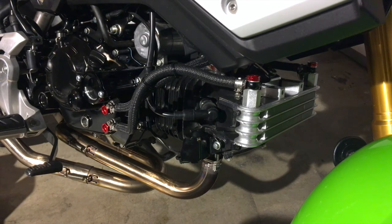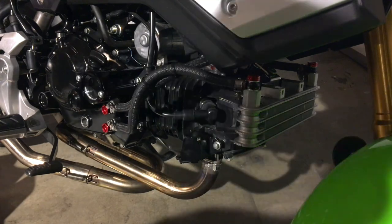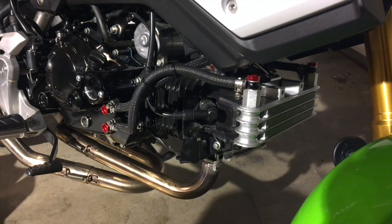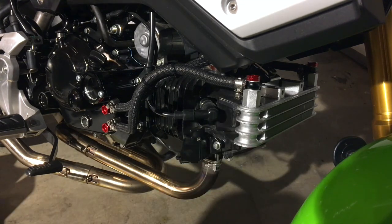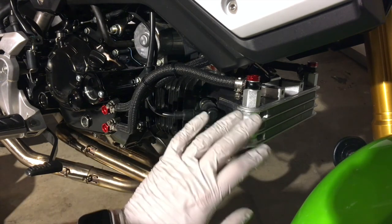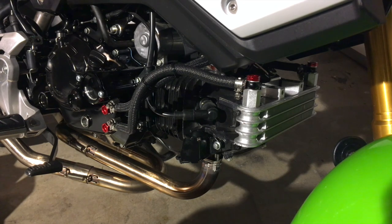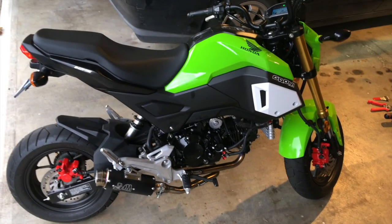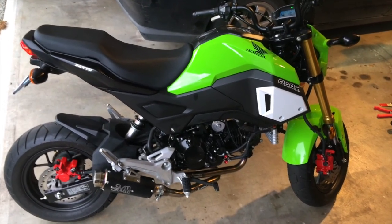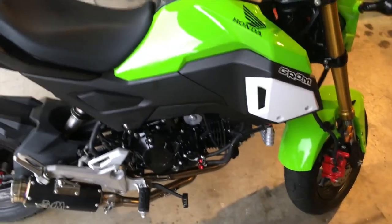I forgot to mention — the instructions say the oil capacity is 75 to 100 cc, so that's roughly about four ounces of additional oil capacity for the radiator. When you're doing the oil change make sure you add an extra four ounces to accommodate for the oil cooler. Cheers guys, thanks for watching, have a wonderful day and happy Grom riding. Fire it up and then check the oil level — it seems to run normally. Warming up, the oil level is a little low so I'm going to add another ounce or two.